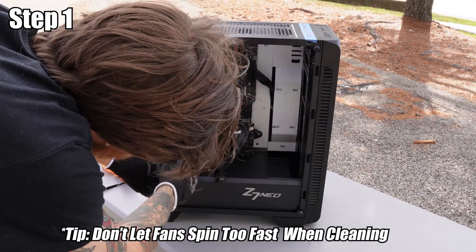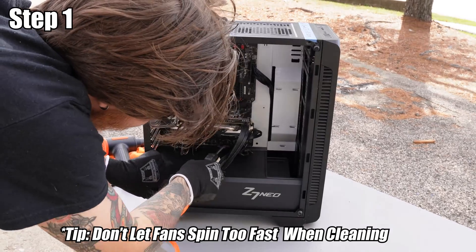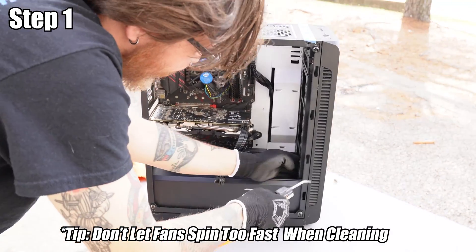When using the air compressor on fans, make sure you hold the fan while you do it so it doesn't spin faster than it should.